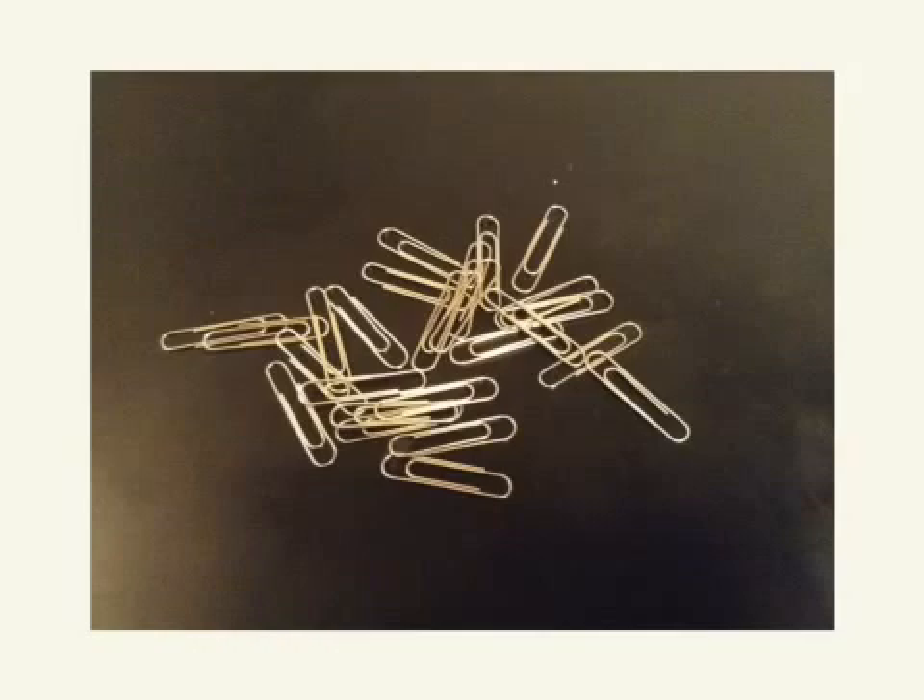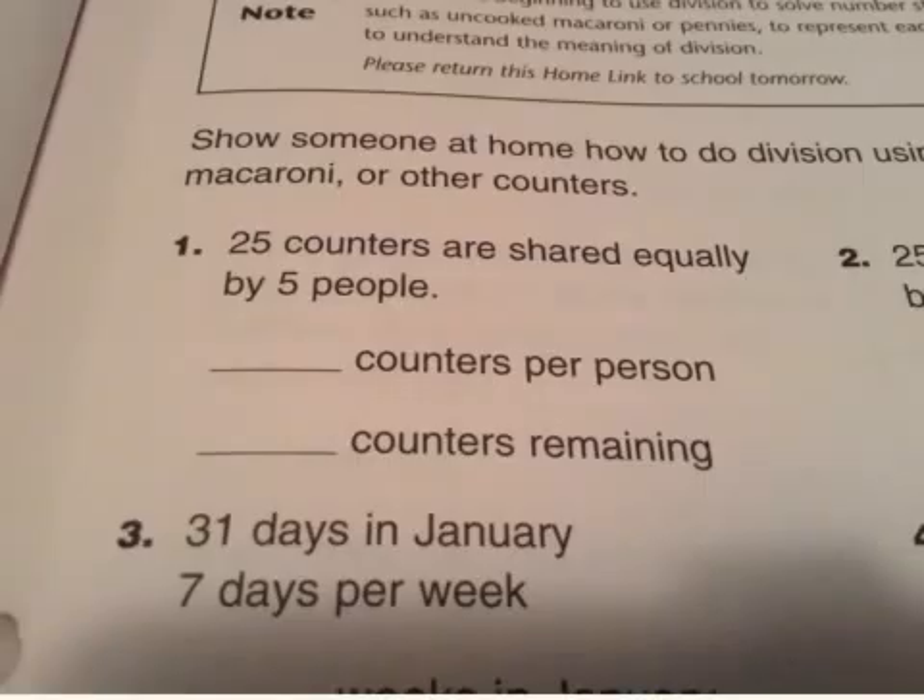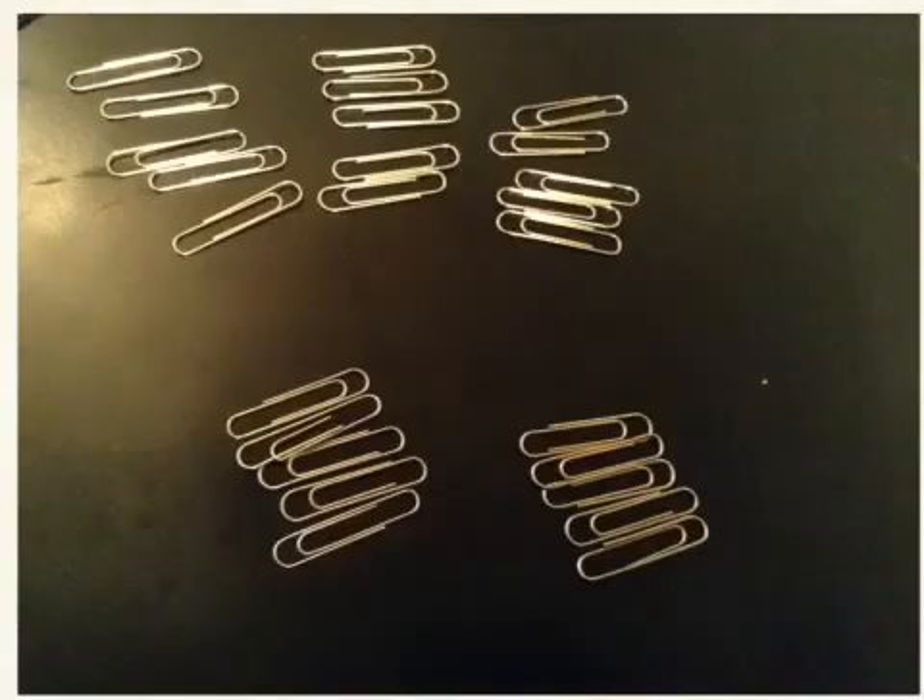Let's look at the first question on your homelink 4.3. It says 25 counters are shared equally by five people. So take your counters, make sure you have 25, and then put those into five groups. When I put my counters into five groups you can see there are five counters in each group, so the groups are all equal. It's very important that the groups are equal. If they're not equal, take the leftovers and put them to the side.